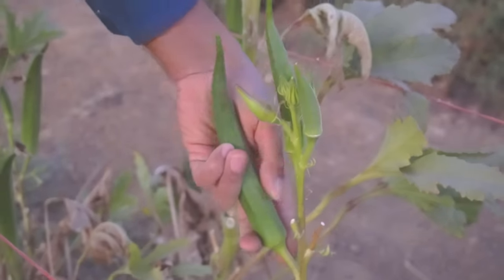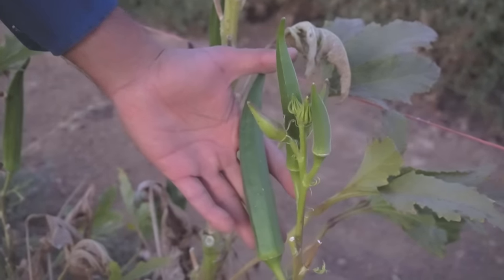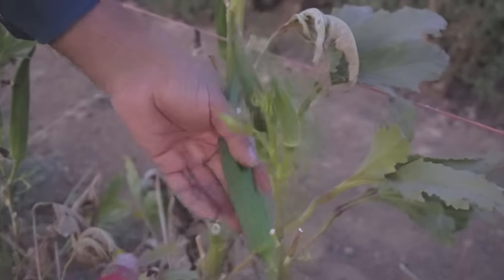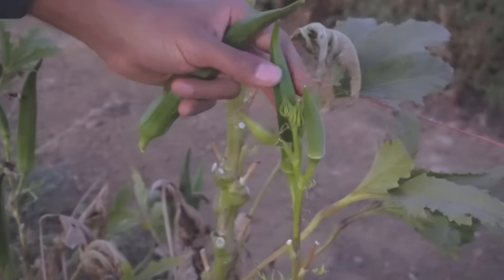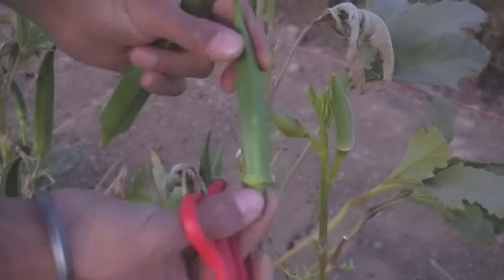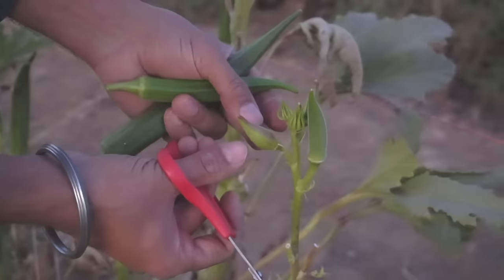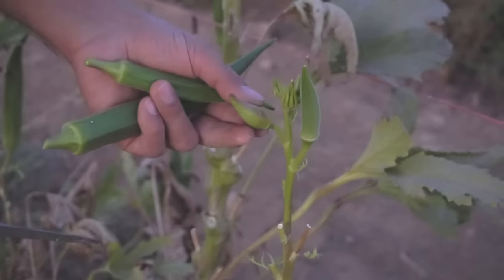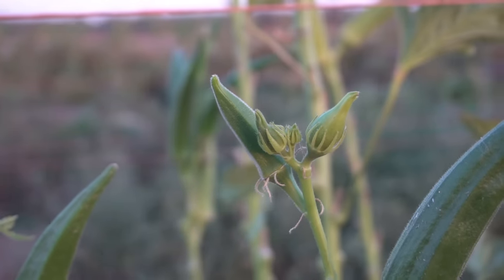This okra has passed its prime as well — we've been busy and let some of it go. However, you can always let it go to seed, but as summer goes on you want to snip it out. You don't want to let the plant produce a lot of seed okra because it might hamper production. This one right here is about three and a half inches long — a really nice okra. Some are too young, and you can see some flowers burning here. This one is just about ready to open, so it will be ready to pick in about a day or two.